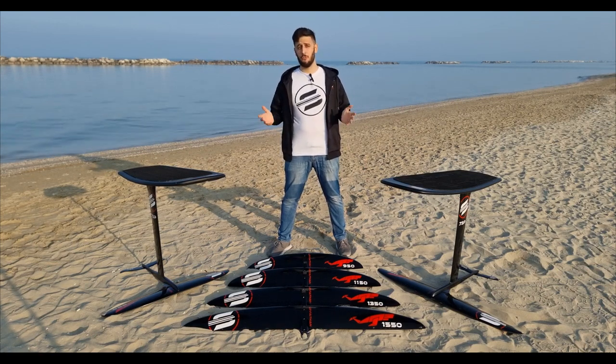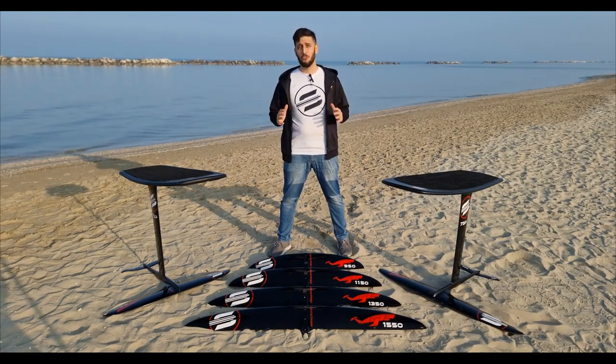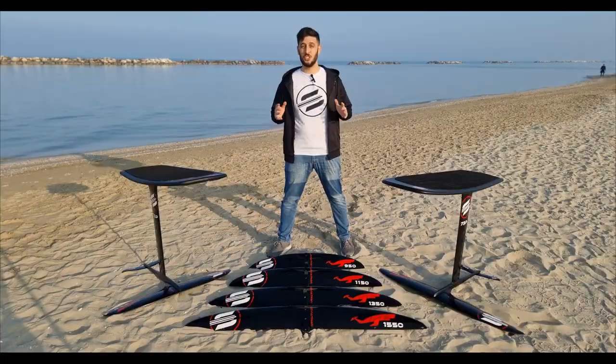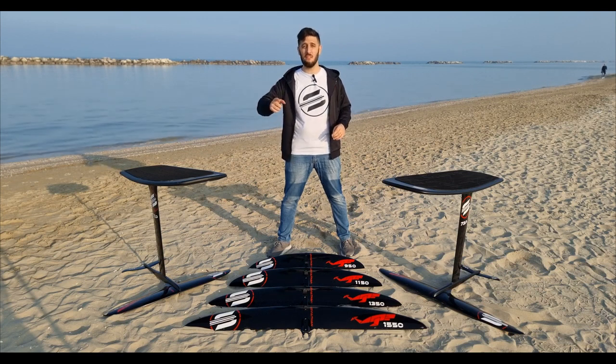We can't wait for you to try the new Leviathan series and know if you enjoyed it, because we really think you'll do. Please share your experience in the comments below and let us know what you think about this new range. As always, cheers and see you riding Leviathan!